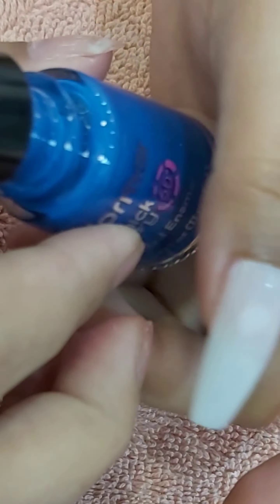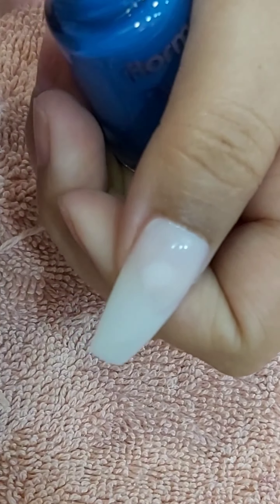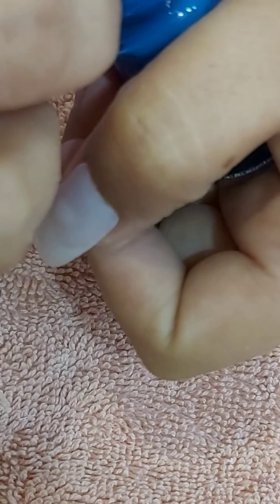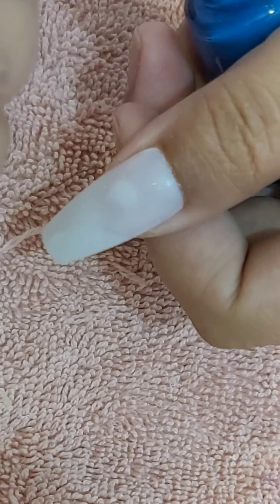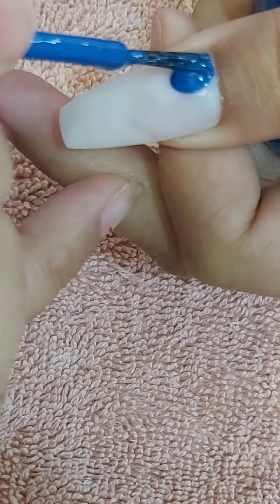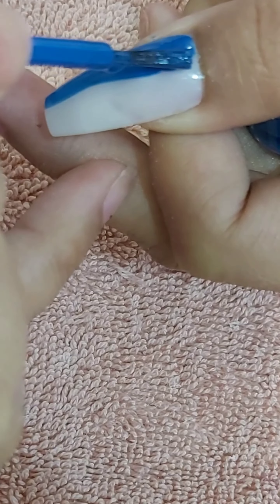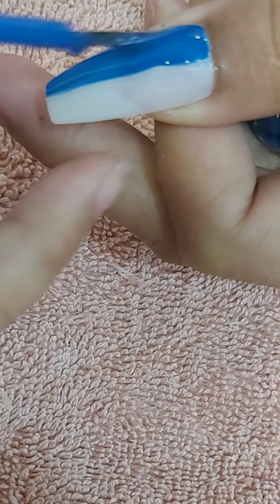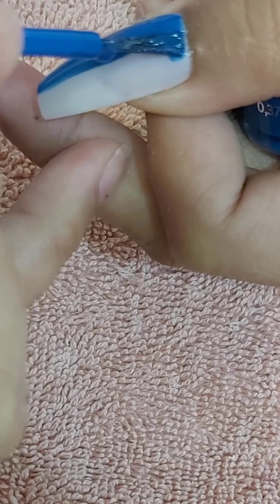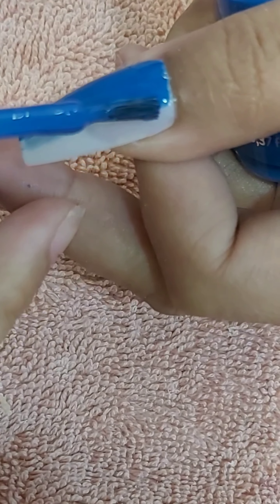Hi everyone, for today's video I'm going to show you how I do my nail polish. I put an off-white nail plastic on my thumb so you can have a good look at it, because my original nail plate is quite very small. I'm using a normal nail color, and as you can see the nail is quite long, so make sure that you have enough product on your brush.